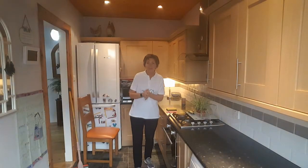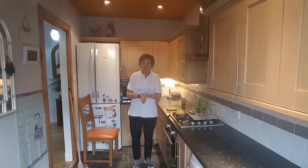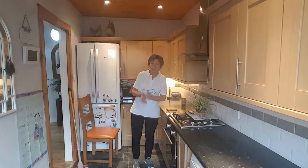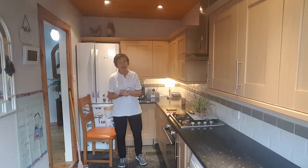Hello there, good afternoon and welcome to Around the House in 80 Days. It's Tuesday the 24th of November and we're in the kitchen for a Kitchen Keepers session. We'll just get started on our warm up.